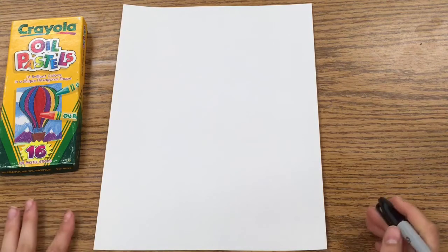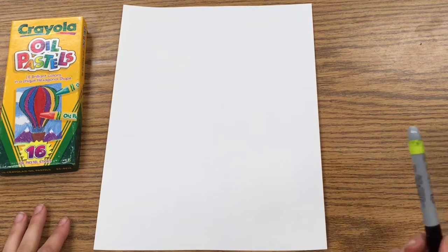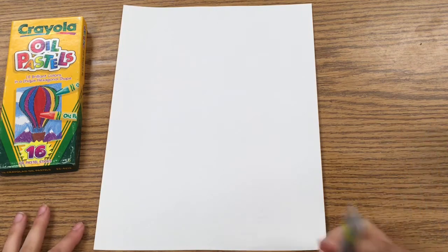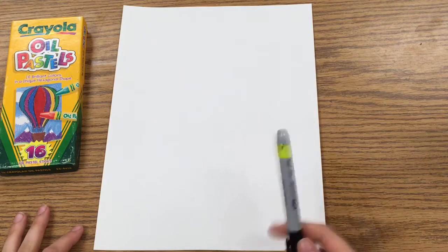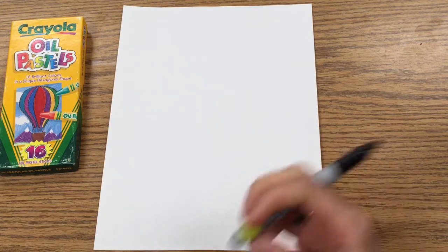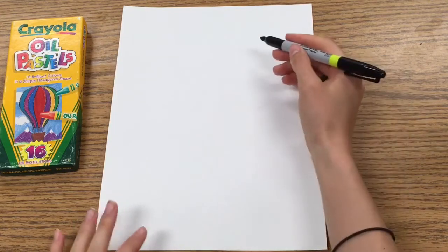We're going to begin drawing our toucan and you're going to do it in pencil, but I'm doing it in sharpie first just so that you can see it better on the screen. As soon as you finish your drawing in pencil, then you will go over all of your pencil marks with sharpie.